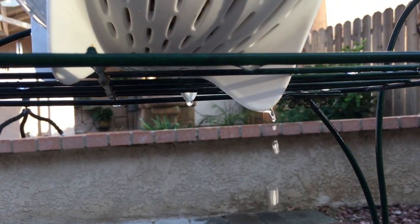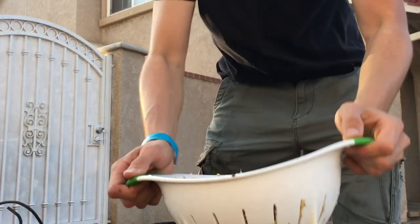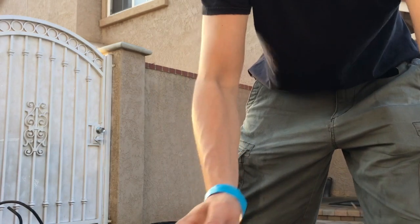Once you feel your water is running clear, you're going to shake the colander like a chef until you only get about one or two droplets of water coming out of it before you load your jars.